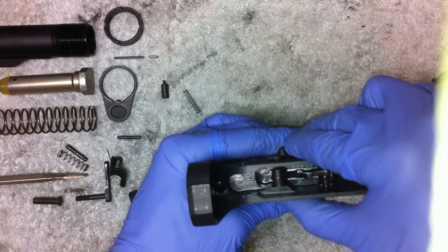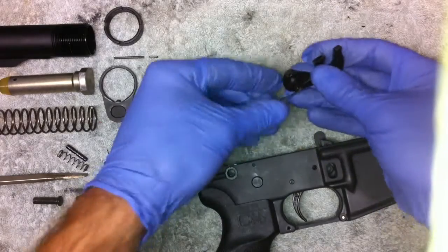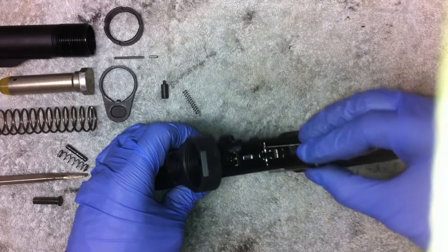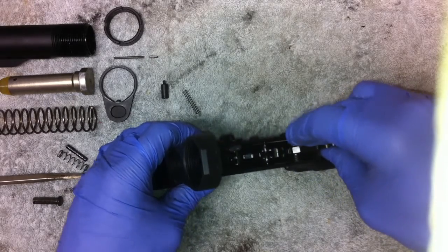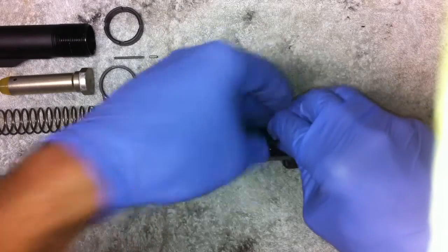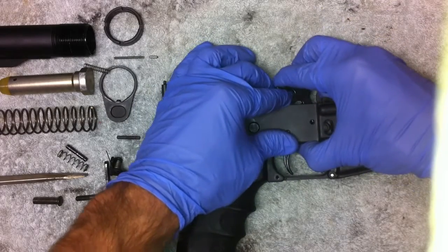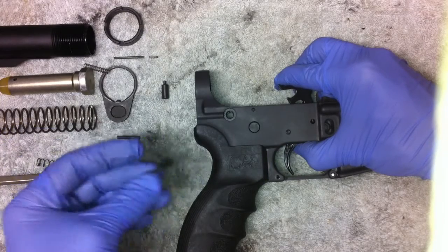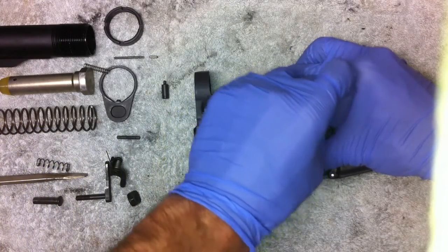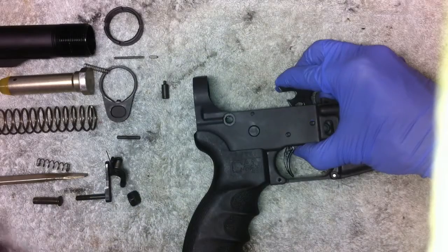You can see that when we go into full auto we actually pull the disconnector down, so we're all good there. The next thing we do is put the hammer in. For the hammer we're going to drop into the well here and then push the hammer down. You can sometimes get the hammer to rest on some of the pieces but it doesn't matter too much - you just want to make sure you're pushing down correctly. Again, we line the holes up and we're going to drop our pin in here.